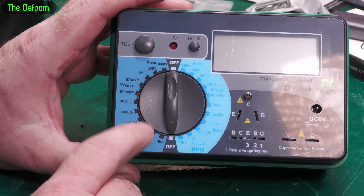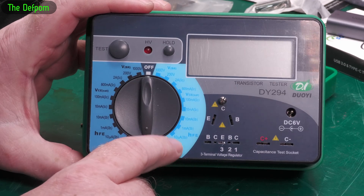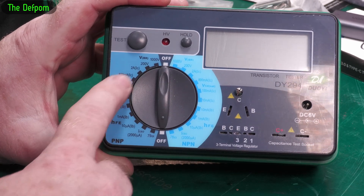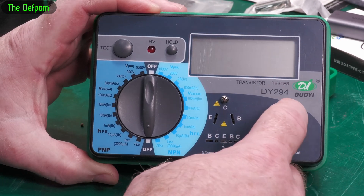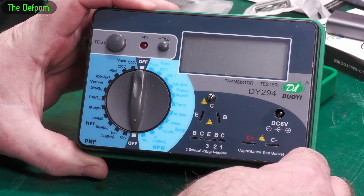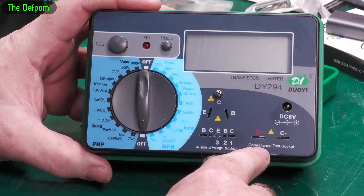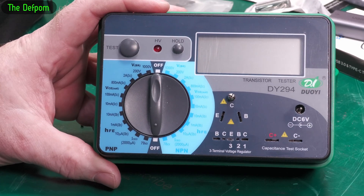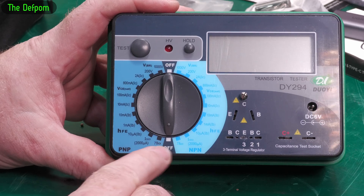You plug components in and you can choose your criteria for testing — VCE testing, HFE which is quite common, breakdown voltages as well. It does NPN and PNP transistor testing, and it can go up to a thousand volts for breakdown voltage testing. It's got a DC jack on it — six volts, which would be more convenient at 12 volts but there we go. It's also got capacitance testing so you can put a capacitor in and test its breakdown. Plus it's got 79-series and 78-series voltage regulator testing.